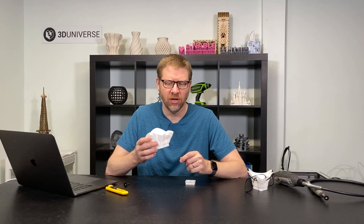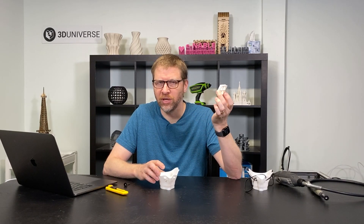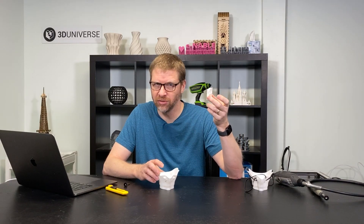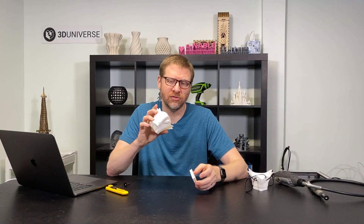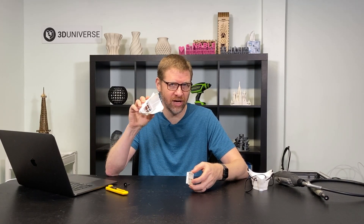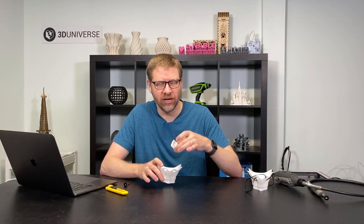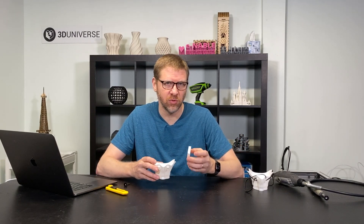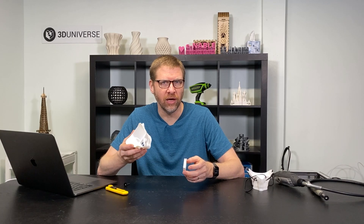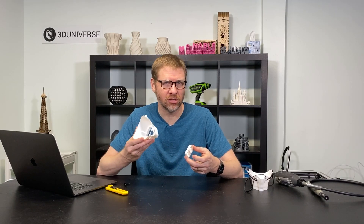The mask body itself needs to be printed in TPU. The filter frame that gets inserted over the filter to hold the filter sheets in place gets printed in a rigid material — you can use PLA, tough PLA, PETG, or pretty much any rigid material. That just needs to be something rigid so that it can hold the filter tightly in place. This design has been optimized for TPU, taking advantage of the fact that this material has some flex. When you insert that filter frame over the filter sheets, you get a really nice tight fit — it causes the inner surfaces of the mask to expand a little to hold the filter sheets tightly. If you tried to print this mask in PLA, you won't even be able to insert the filter frame because it's too tight a fit. Those tolerances were specifically designed for the mask being printed in TPU.